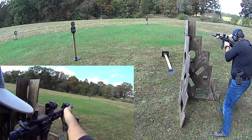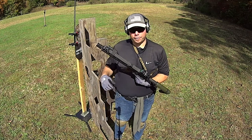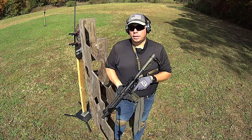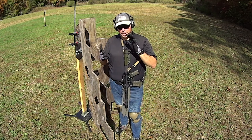The problem with suppressors is they make short guns long. For example, an 11-3 or 11-5 becomes 16-something with a can on it, and so now you've lost the compactability of the weapon.